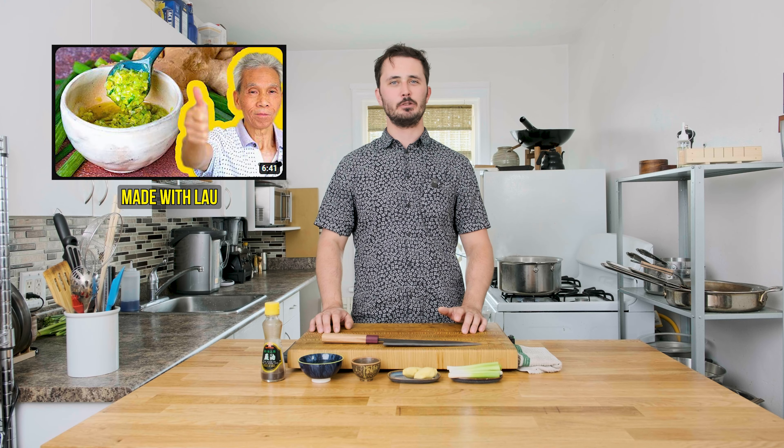Hello everybody, Gatesher from Sharp, excited to have you with me for a new series on Sharp Knife Shop TV where we are going to be talking about our favorite food YouTubers. Today's episode is all about our number five pick, Cooking with Lao.